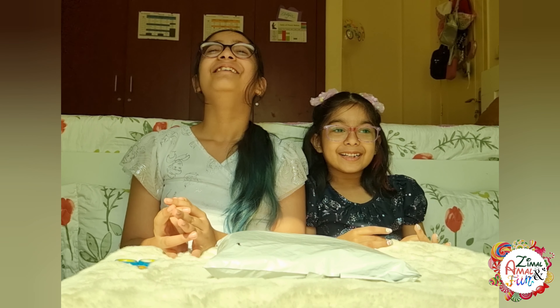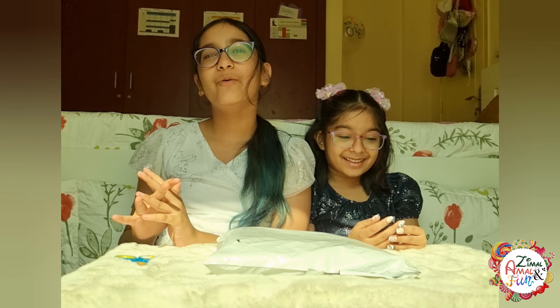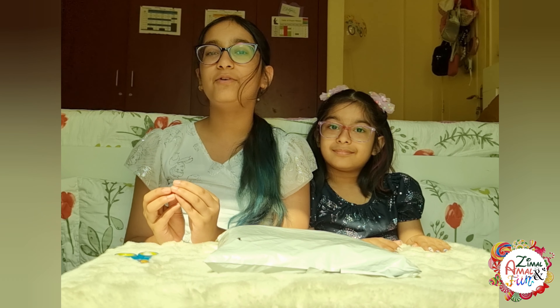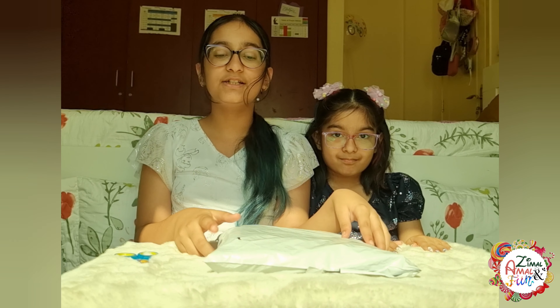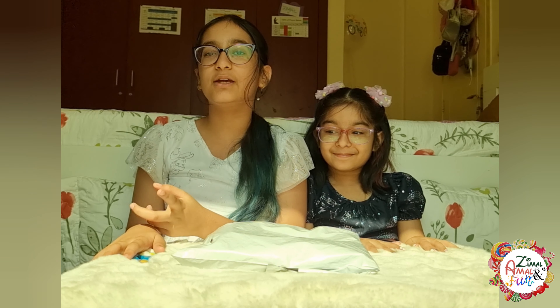Hey guys, welcome or welcome back to our channel! Today we are very excited to share with you our new hobby, which is journaling. We have our own journal and we have bought a few things from other stores like Mini Soul and Momo Soul, but we thought those things were not enough. So we decided to search some shops to see if they had any cool and cute things for journaling. We found some really nice things on Shein and the package has arrived, so we're going to be unboxing it with you guys so you can get an idea of what you want to buy if you have a journal as well.